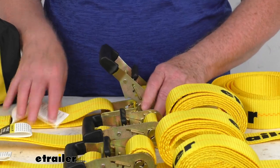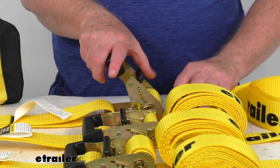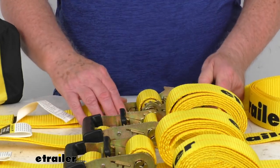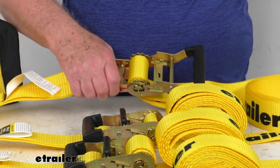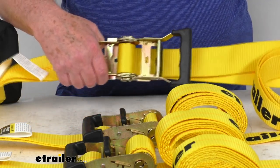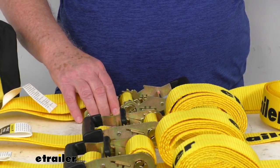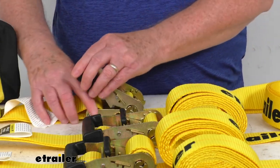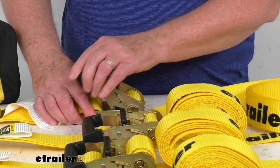If you're going to hook up and you want to pull out some extra strap, what you'll do is take this release lever, pull it up, and extend this all the way out as far as you can go. Once you do that, you'll be able to pull out as much strap as you need — it'll let you freewheel. Then once you get as much as you need out, hook your hooks up, and just move this back into the ratchet position. All you have to do is ratchet, and just like that, you can see it'll tighten up your strap.